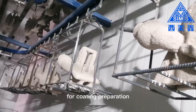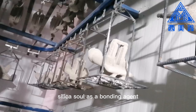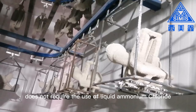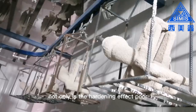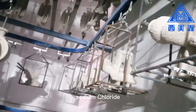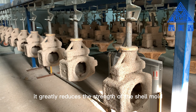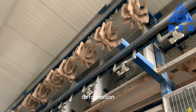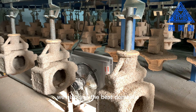For coating preparation, we use fully silica sol bonding agent. Silica sol, as a bonding agent, does not require the use of liquid ammonium chloride for hardening like water glass bonding agent. The water glass bonding agent not only has a poor hardening effect, but it also produces harmful byproducts such as sodium chloride, which is harmful to the strength of the shell mold. It greatly reduces the strength of the shell mold, leading to shell mold burnout, deformation, and affecting the accuracy of investment casting.